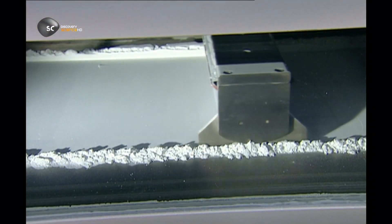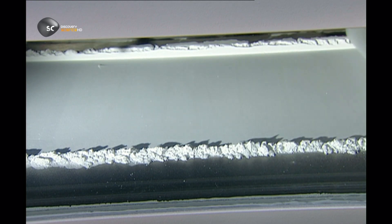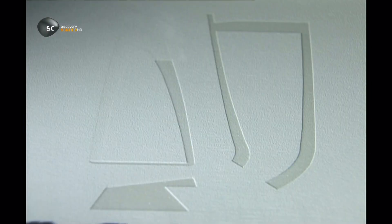Another prototyping method works much the same way, but uses a fine powdered plastic instead of resin. The computer guides the laser to melt the powder in the shape of the part, again, layer by layer.